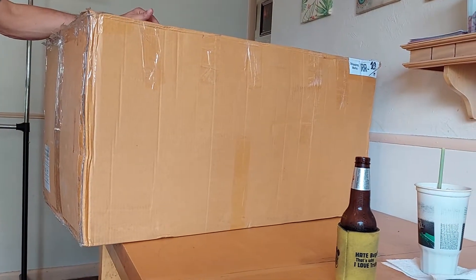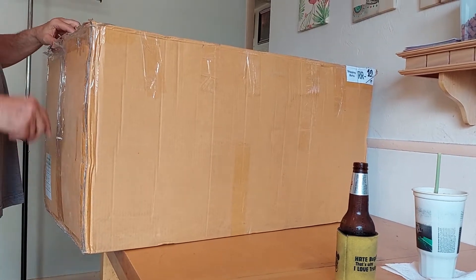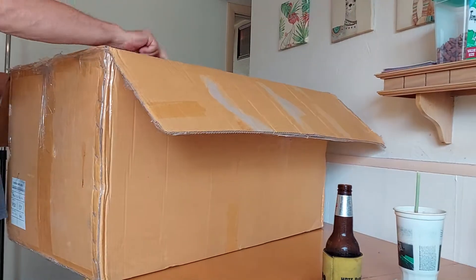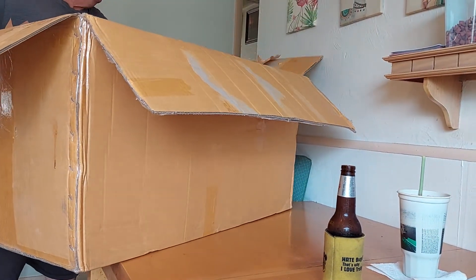My name is David. This is an unboxing for the Vandaman — this is all Vandas in here. I've done one before and had a lot of Vandas in that too. This is a big box from the Vandaman.